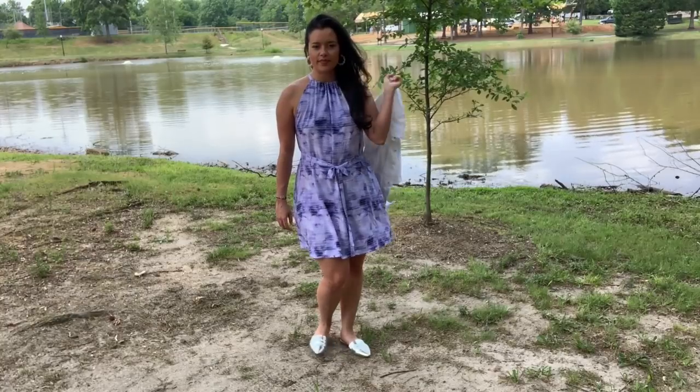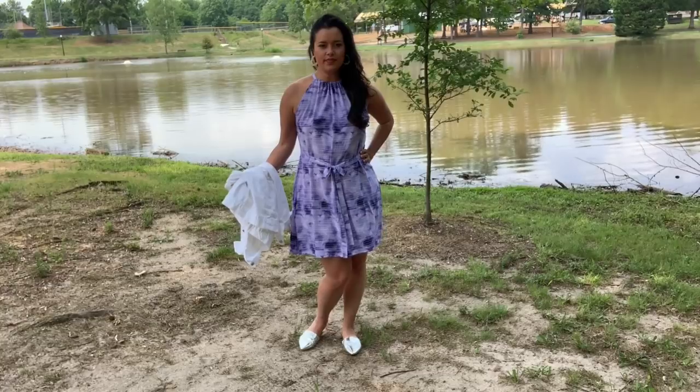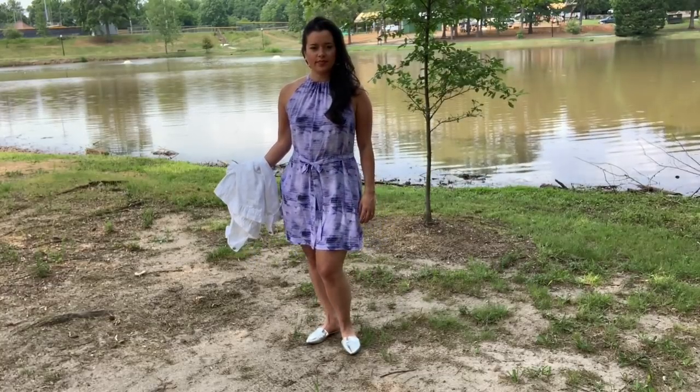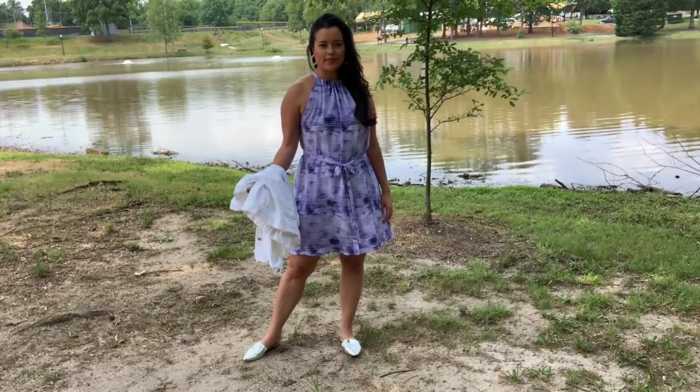Now admittedly, I did not make a muslin for this dress, so this is my wearable muslin, if you will. And since it's rare for a pattern to be perfect right out of the envelope, there are some things I would change for my next version.